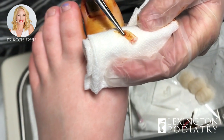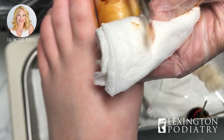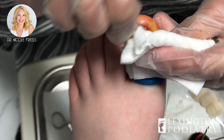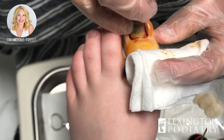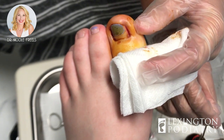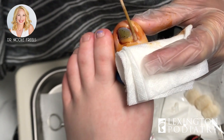There he is. Do you want to see it? No? Okay, don't worry. There it is, that's out. We just need to make sure there's nothing left in there. All right, you're done. I just need to put the medicine on so it doesn't come back.